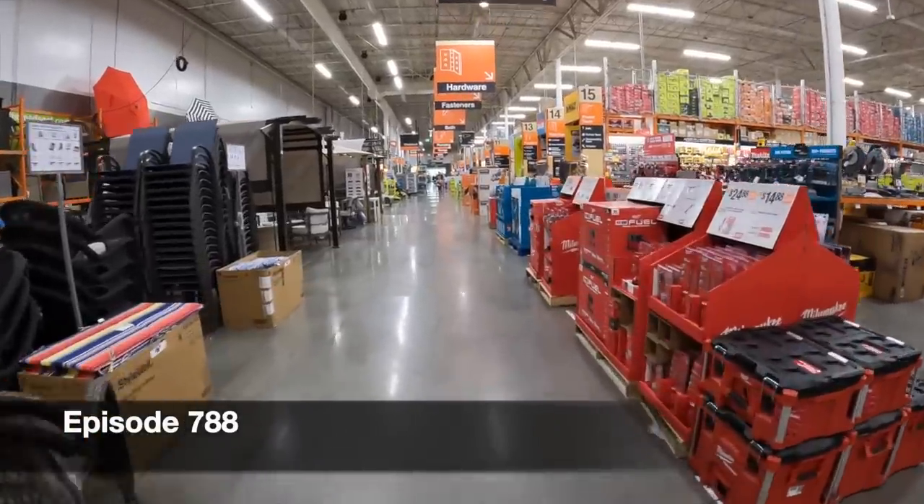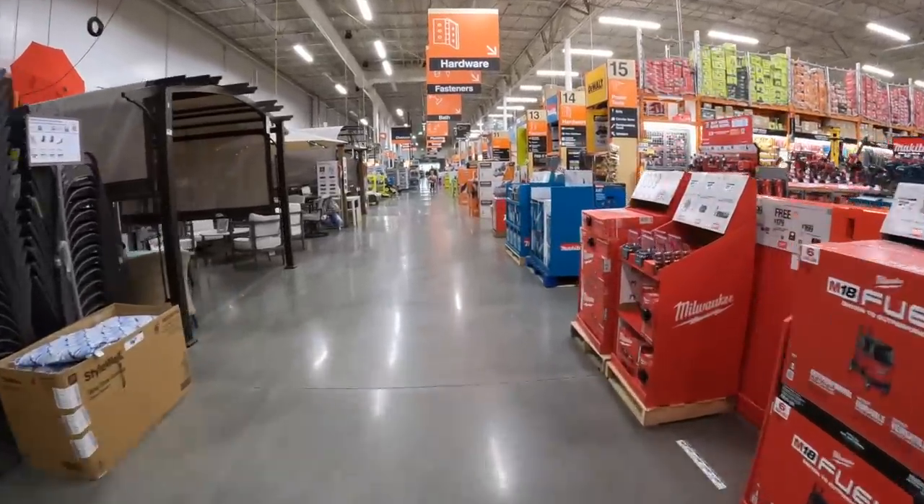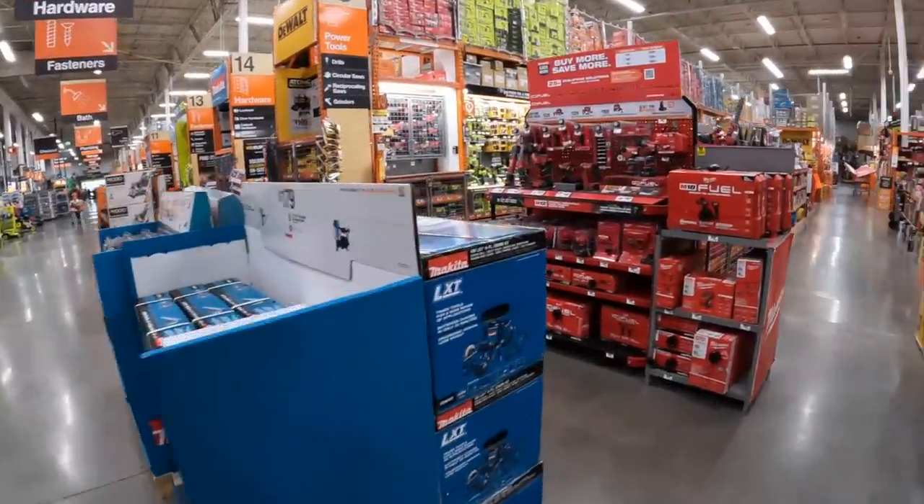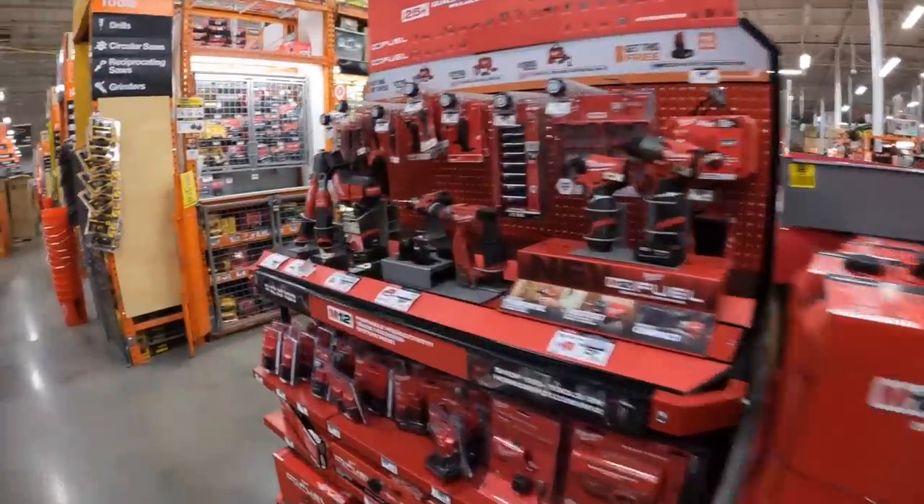All right, let's see what they got over here. I haven't been to Home Depot in a little bit, so I'm curious about the sales — and I'm pretty sure you are too. Let's go take a look.